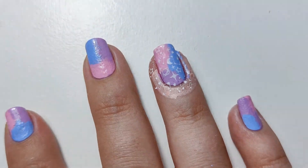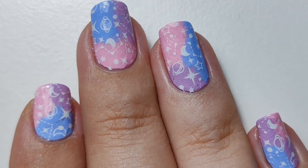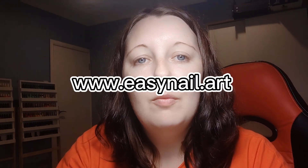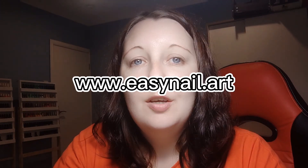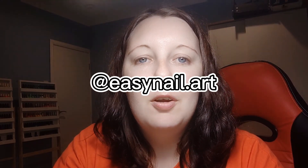You can use this background for any type of galaxy design. Try mixing it up and if you recreate this design let me know in the comments and tag me in your photos. If you have any questions please let me know. All the instructions are written step-by-step with photographs on my blog which is easynail.art. You can connect with me on Instagram at nailsunchained as well as TikTok easynail.art and of course here on YouTube.